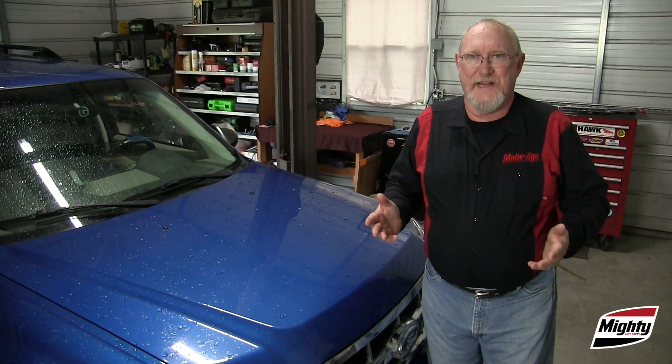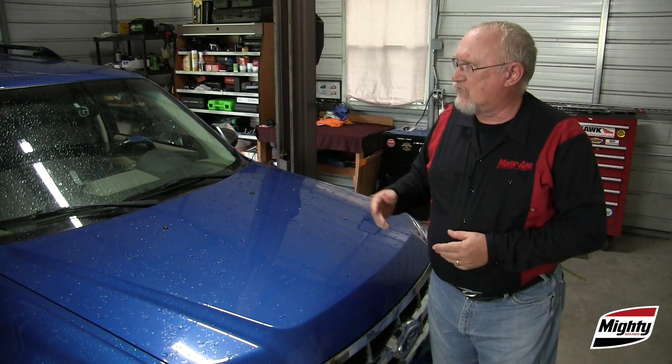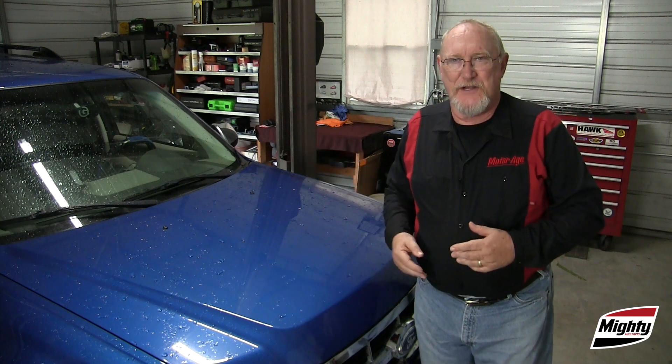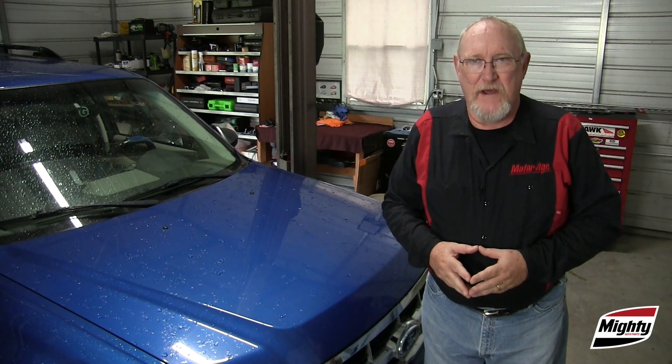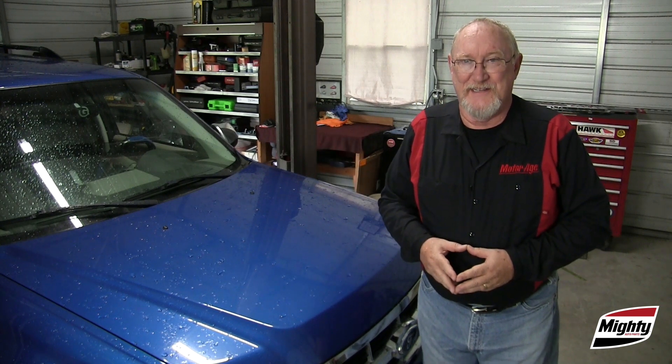It's kind of fitting that I'm doing today's Mighty Minute on one of those rainy Florida days. It's a time like this when the customer knows they need new wiper blades, but tend to put the service off or forget about it once the weather turns sunny again. And that's why it's an essential part of the routine inspection you should be performing on every customer's car.